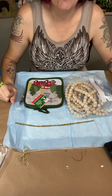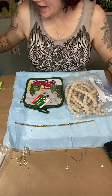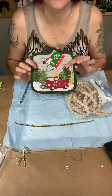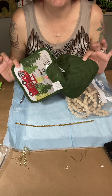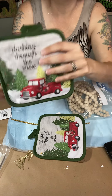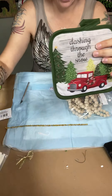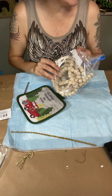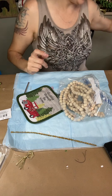Hey friends, it's Amanda with Craftastic Designs by Amanda. Today I'm going to show you a super cute way to make a door hanger with a Dollar Tree potholder. These come in a package of two at the Dollar Tree and it's the really cute little red Christmas truck. I love the red Christmas truck. I have a pipe cleaner, I have some beads, and then I have some polyfill that we're going to put in at the end.